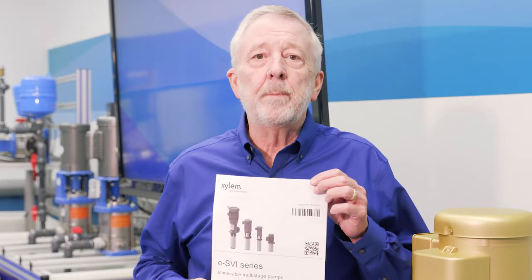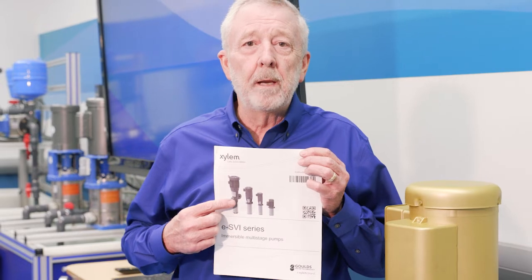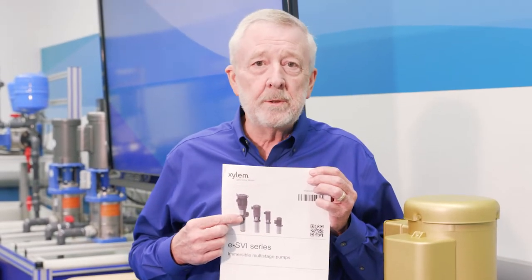Hi, welcome to the Xylem Virtual Training Series. I'm David Stover, Technical Training Manager for Xylem Industrial Solutions. Today we're going to be talking about the ESVI. The ESVI is an immersible pump located below the surface of a tank that pumps fluid up and out for machine tool applications.